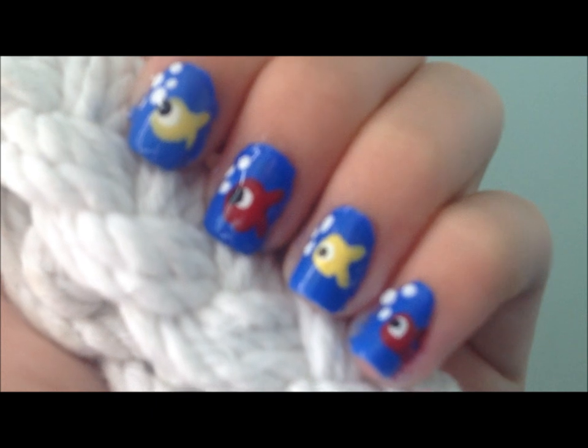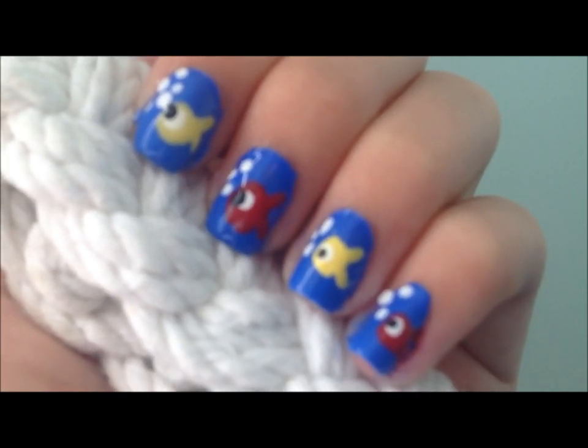Hey guys, it's me. Today I'm sharing with you a super easy, fun, and cute nail design for summer.